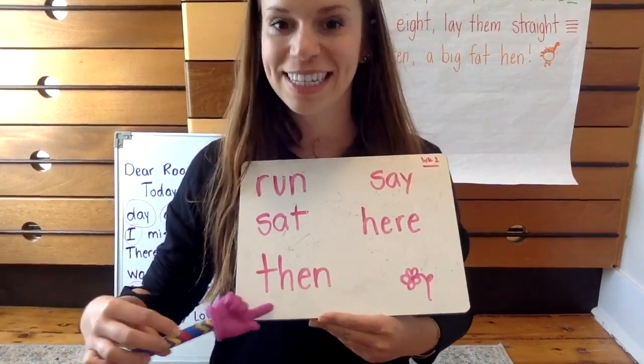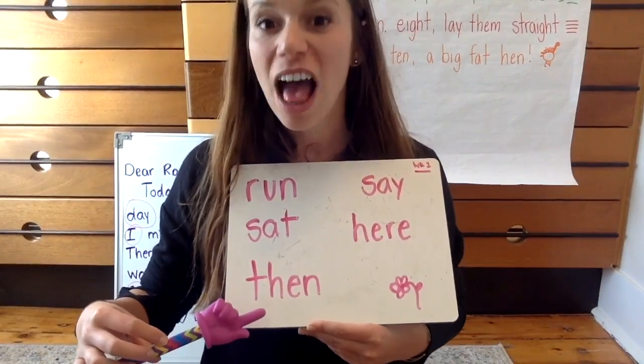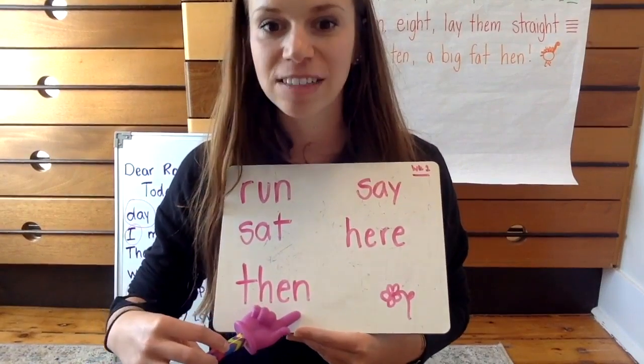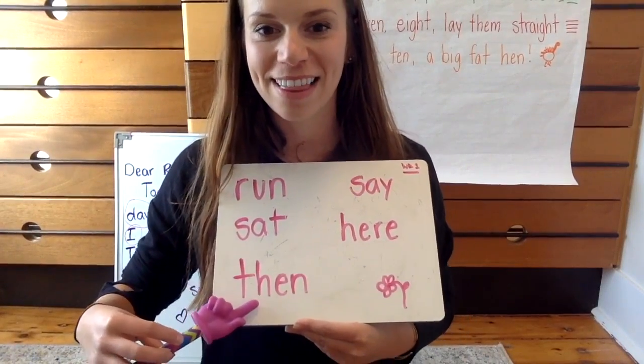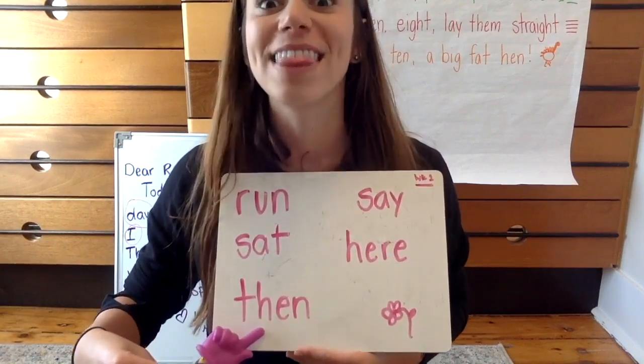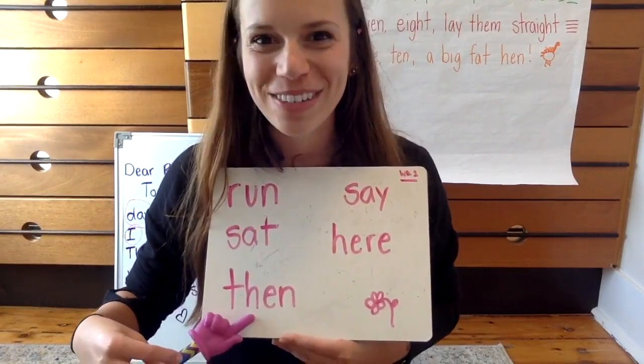This word is then. It starts with that T-H blend we learned. Ready? Spell it. T-H-E-N spells then. We have morning meeting and then we will do Reader's Workshop.